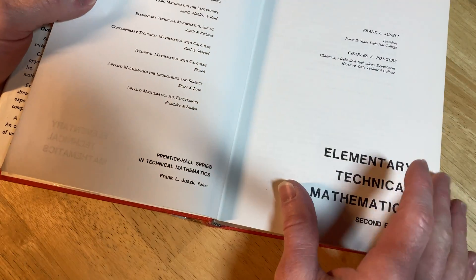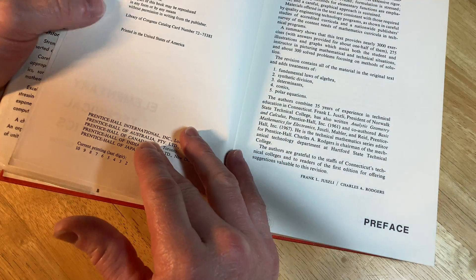It just feels nice and good. Let me give it a whiff here — very nice. Let's take a look at the copyright. So 1962 to 1969, super old book.